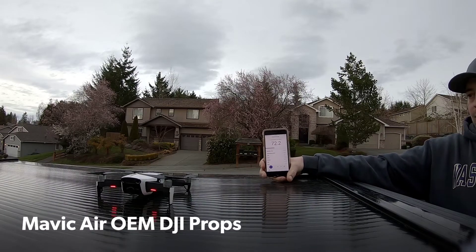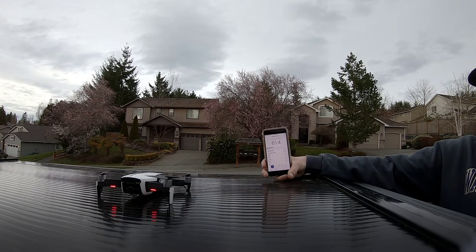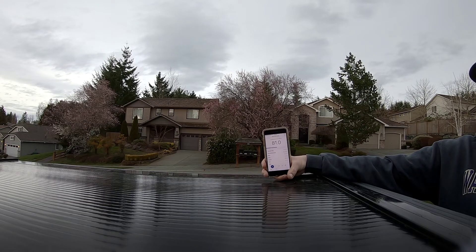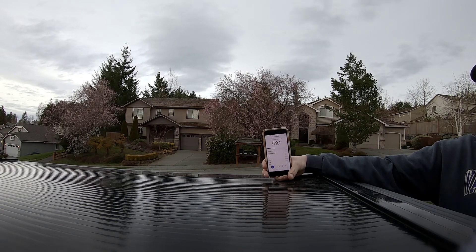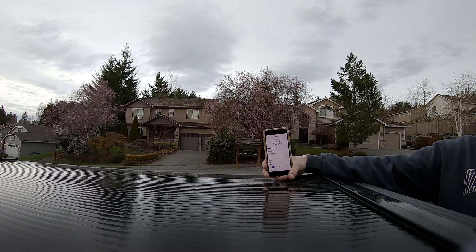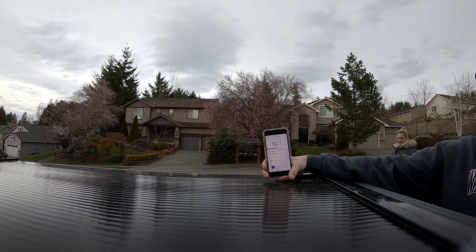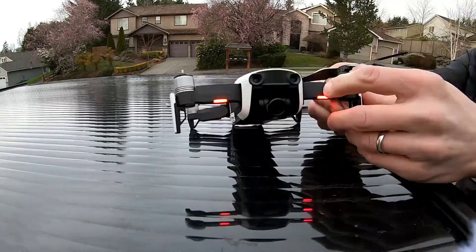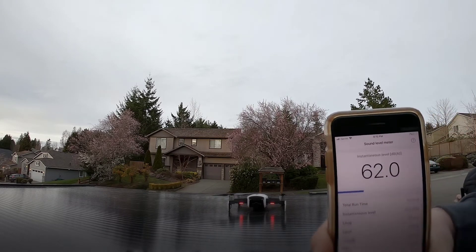This is the Mavic Air with the original blades — Caleb taking off. The master air screw stealth props are what we'll be testing next. We measured 83 decibels on the original props, so here we go.